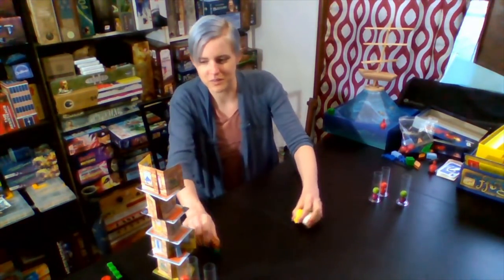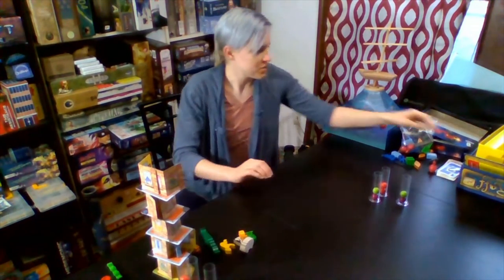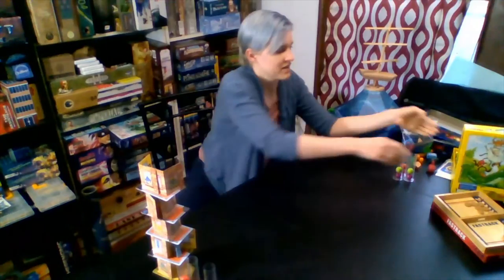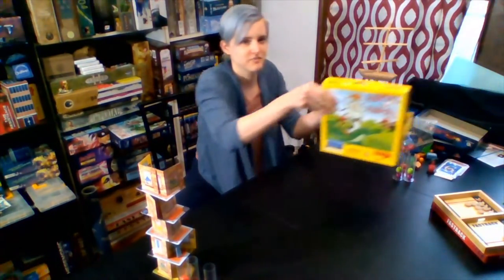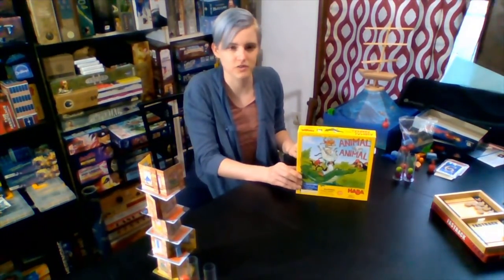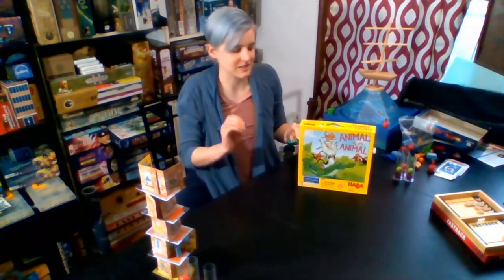So the first one that I'm going to talk about is Animal Upon Animal. And I have the box right here. This is by Hobby Games. It's for ages four and up, for two to four players. They do make different versions of this game. There's even one for younger players that's got bigger pieces for those little small hands.